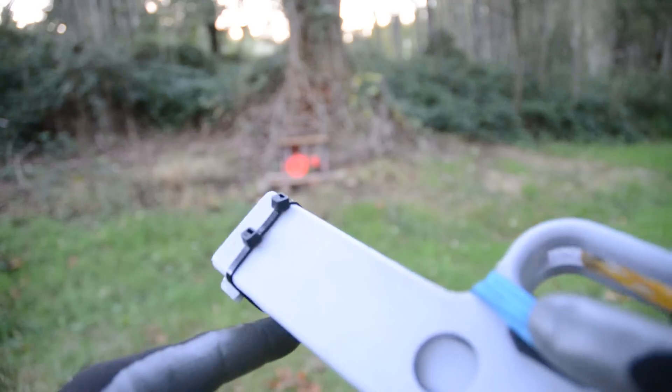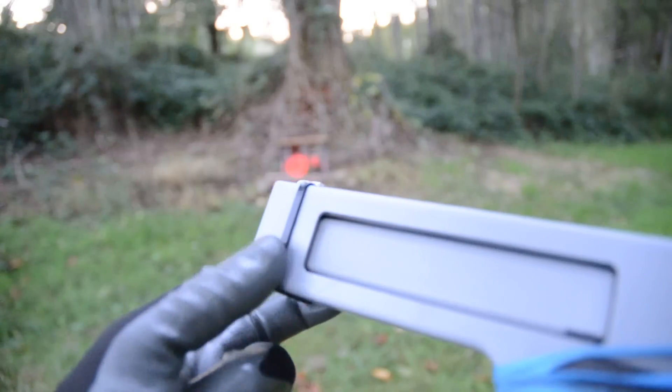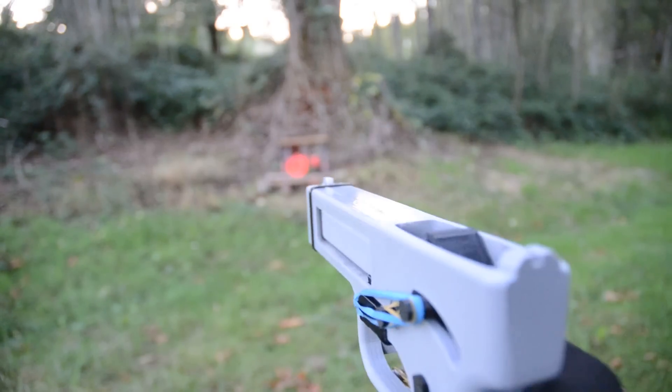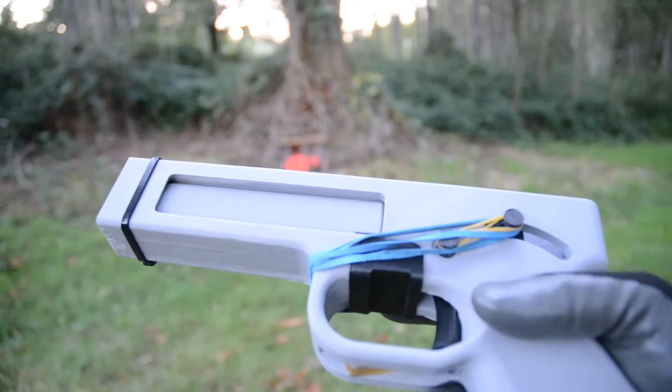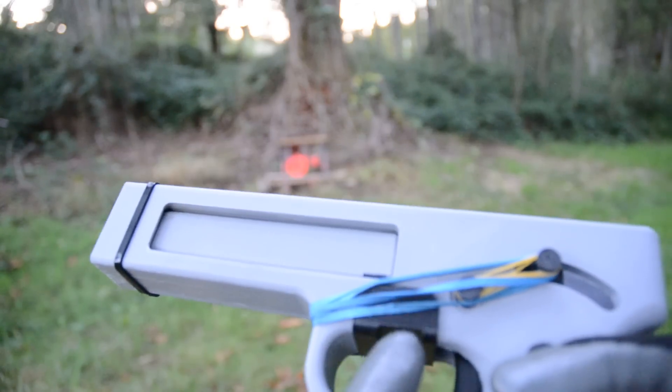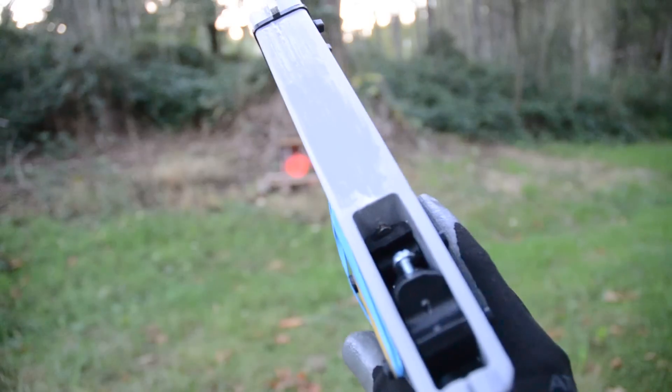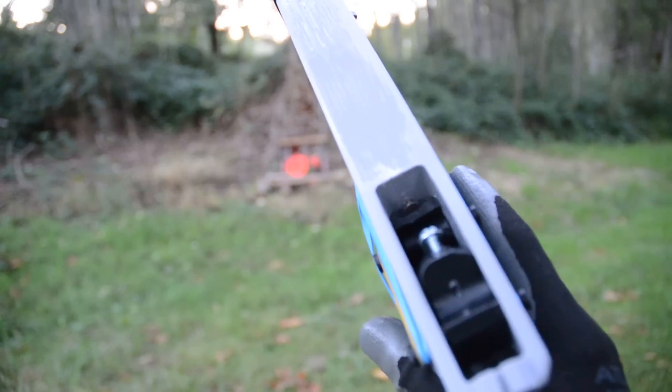I used a zip tie around the front to kind of add some compression there. I don't know that it's going to do much, but I figure it can't hurt. The other thing I did was I started using the barrel retainer, and also the firing pin retainer so the firing pin doesn't fall out.